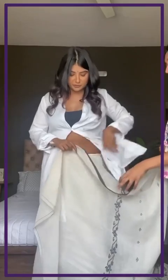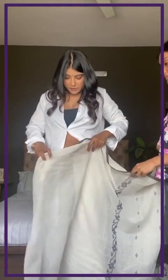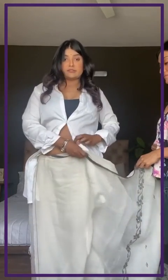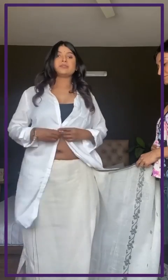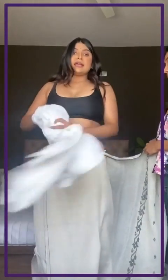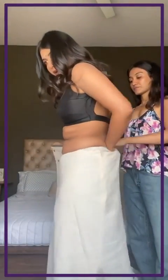I wear my petticoat below my navel because I find it comfortable. My mother told me it makes your body look better. Then you go all the way around.